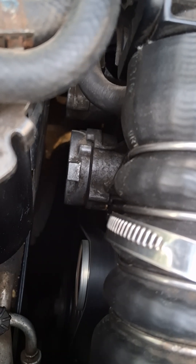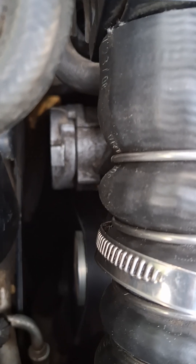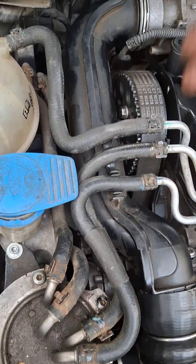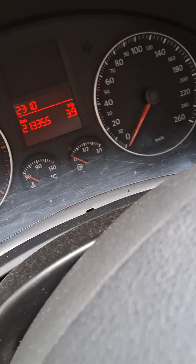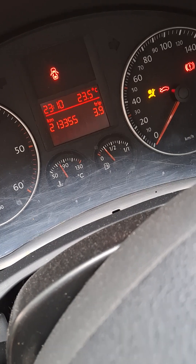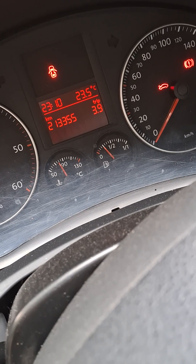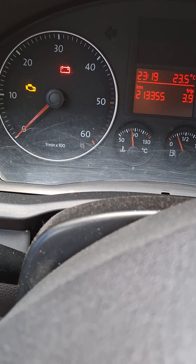We're going to engage the AC to see the tensioner — AC engaged. Now we are mounting everything back. I'll start the engine to see how it's working. Good starting. We're going to start again to confirm how it's working.